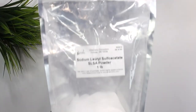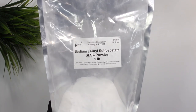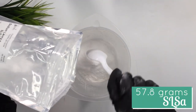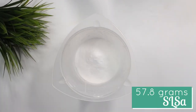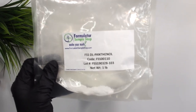Next is SLSA, a top-performing sulfate-free gentle powder surfactant derived from sustainable feedstock. It's an excellent replacement for sodium lauryl sulfate, is Ecocert certified, and has a pH of 6.3. I added in 57.8 grams of the SLSA.